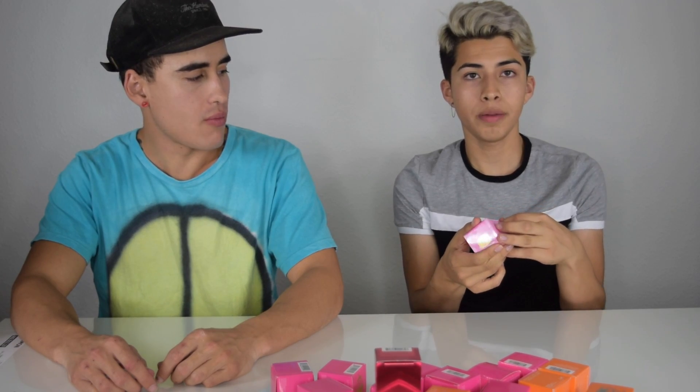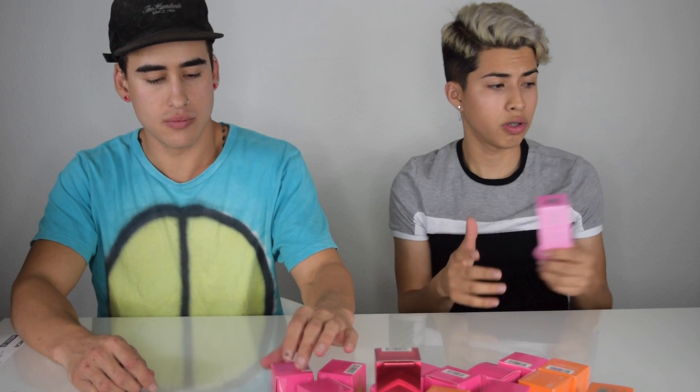So without any further ado, if you want to watch us get food poisoning just keep on watching. We have 18 flavors to try so it's gonna be a long video — go grab some snacks so we can all eat together. I'm so excited, it's gonna look so cool. Let's try pancakes and syrup first because of this box. Each one retails for about 12 bucks so they're really affordable.